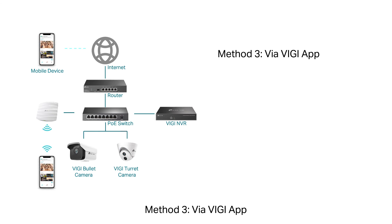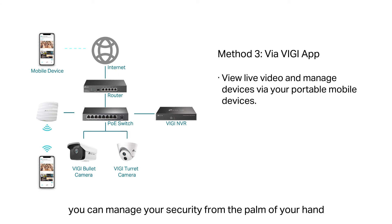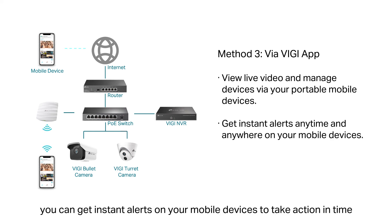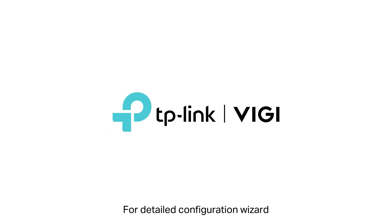Method 3: Via Vigi App. With the Vigi App, you can manage your security from the palm of your hand. If events are detected, you can get instant alerts on your mobile devices to take action in time. It also supports remote management with your TP-Link ID. For the detailed configuration wizard, please go to www.tplink.com/support.